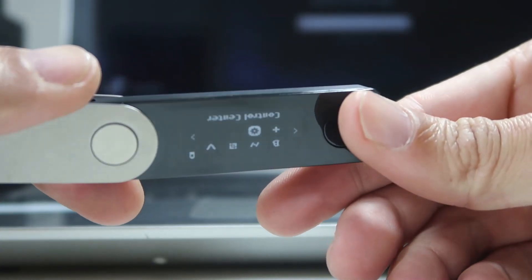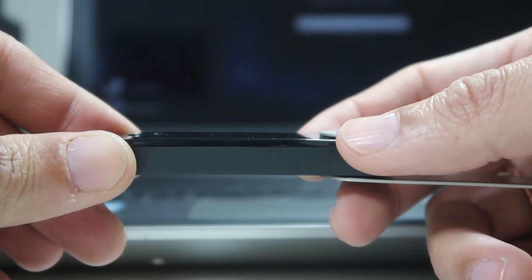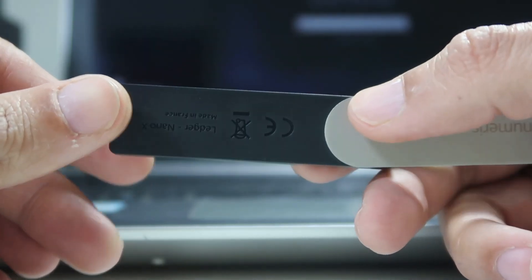The most important part — the reason we buy hardware wallets — is security. This device has a CC EAL5+ security-level chip, which is a military-grade chip. This type of chip is used in ATMs and many military equipment. So this device is very safe when it comes to storing your coins offline.